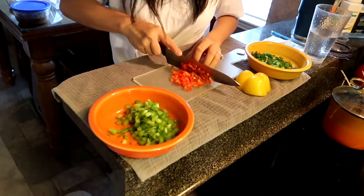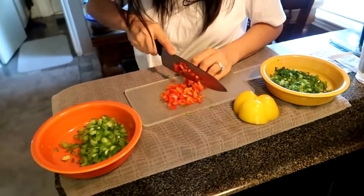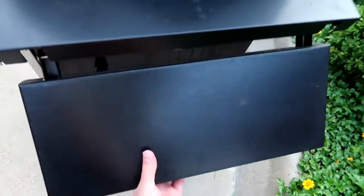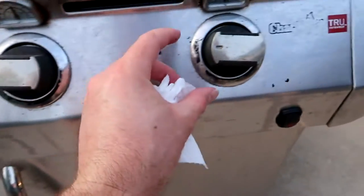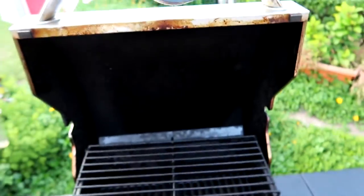While Tim keeps on cutting up the bell peppers and green onions, I'm going to go ahead and go outside and get the grill started for this chicken and steak. Grill started — gonna let it get hot and then we'll throw on the meat in a little bit in order to get that cooking.